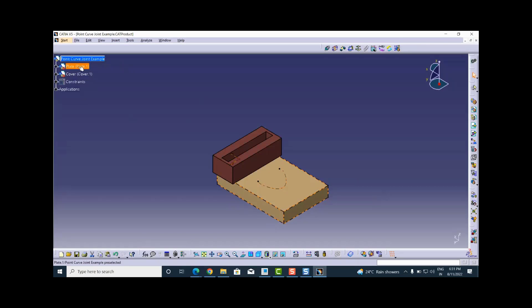In this assembly there are two parts: one is the plate or base plate that is fixed in the context of mechanism, and the other one is a cover. The cover is fully constrained with the plate part, and both of them have a rigid joint in the context of mechanism because these two form a ground body. In the mechanism node I have created one mechanism named 'point curve joint', and there is one fixed part — the plate — and a rigid joint between the cover and plate. Inside this cover there is a slot below in the plate, and over that slot I need to assemble one slider.